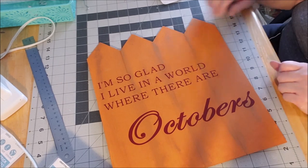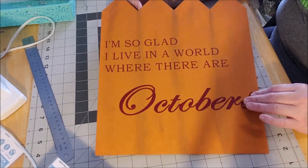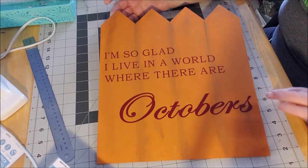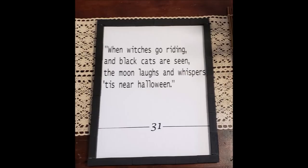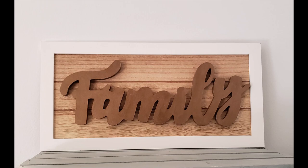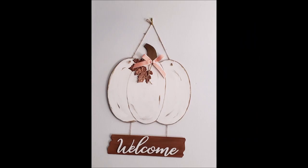That is it — eight signs total, all made from inexpensive, frugal supplies from Dollar Tree, Target Dollar Spot, and things I already had on hand. Thank you so much for watching. I really hope you enjoyed my DIYs and what I came up with using basic craft materials from Target, Joann, Hobby Lobby, and Dollar Tree. I hope you can create some of your own. Have a good one, bye!